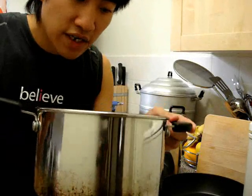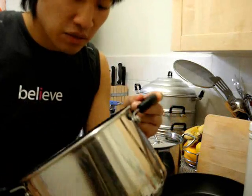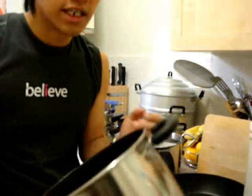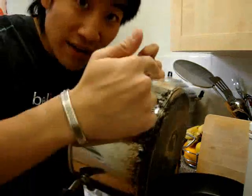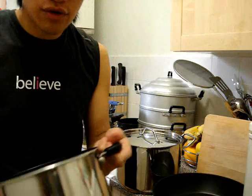This pan has lasted me seven years so far and I'm sure it will last seven more easily. It hasn't warped — it's got a bit dirty on the outside, but inside where you're cooking, the most important bit, it's perfectly fine. It's brilliant.